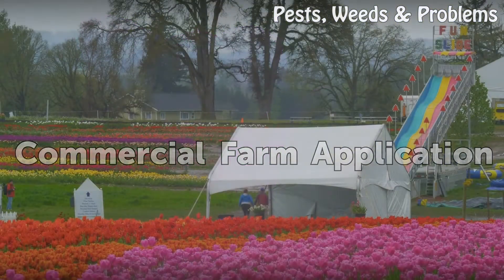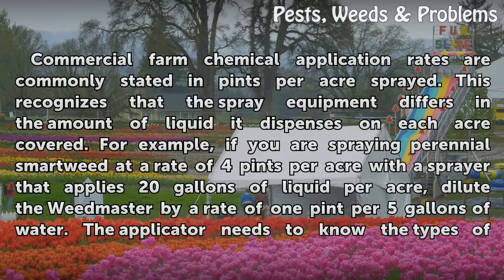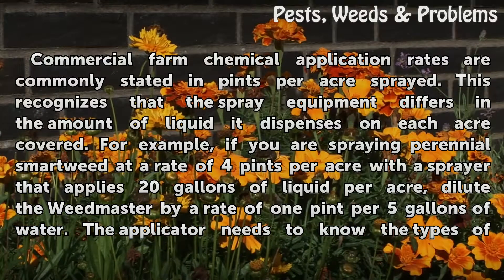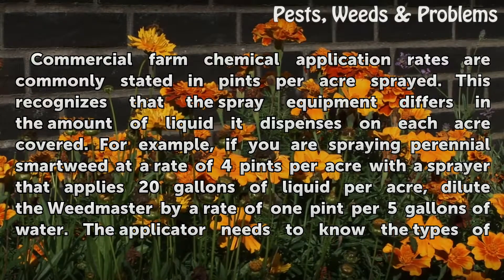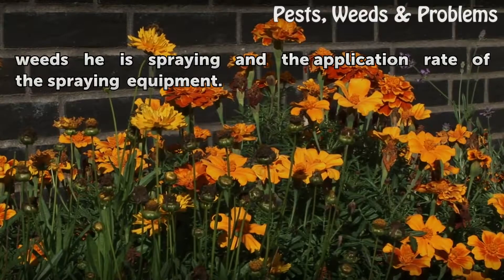Commercial farm chemical application rates are commonly stated in pints per acre sprayed. This recognizes that spray equipment differs in the amount of liquid it dispenses on each acre covered. For example, if you are spraying perennial smartweed at a rate of 4 pints per acre with a sprayer that applies 20 gallons of liquid per acre, dilute the Weedmaster at a rate of 1 pint per 5 gallons of water. The applicator needs to know the types of weeds being sprayed and the application rate of the spraying equipment.